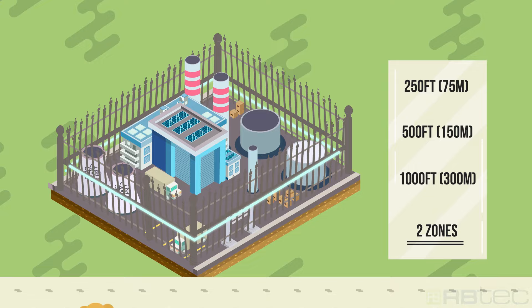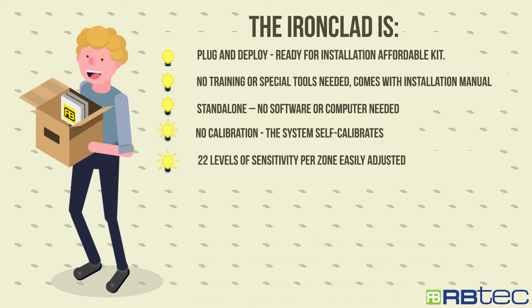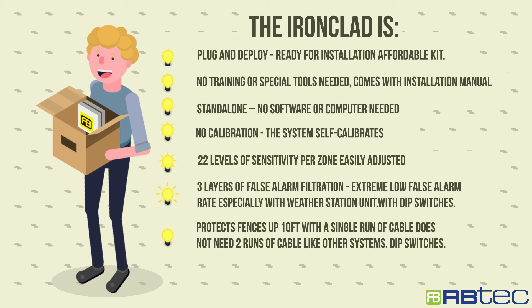The Ironclad is plug and deploy — no training, certification, or special tools needed. Stand-alone, no calibration, 22 levels of sensitivity per zone, three layers of false alarm filtration, protects fences up to 10 feet with a single run of cable, and maintenance free.